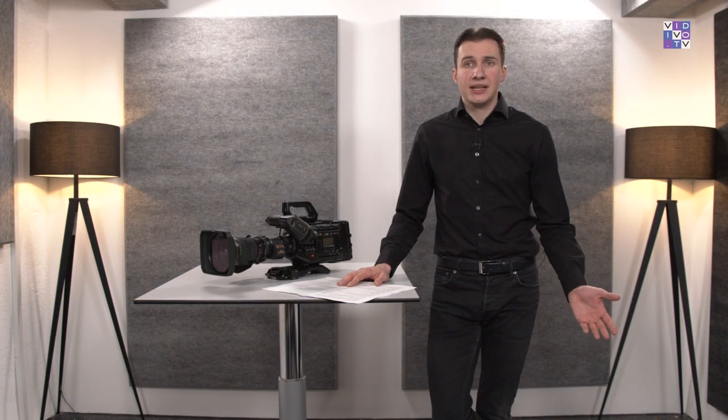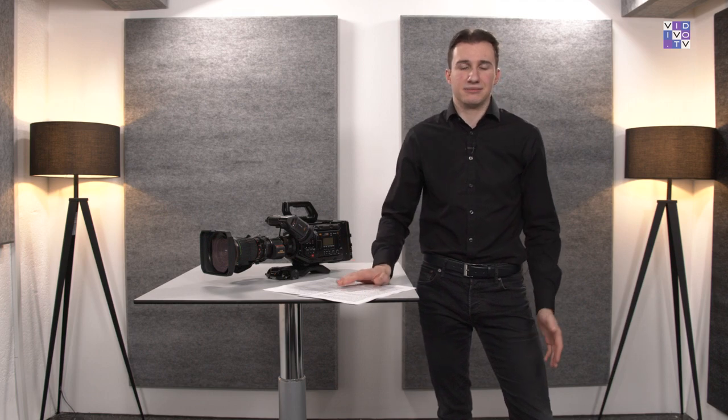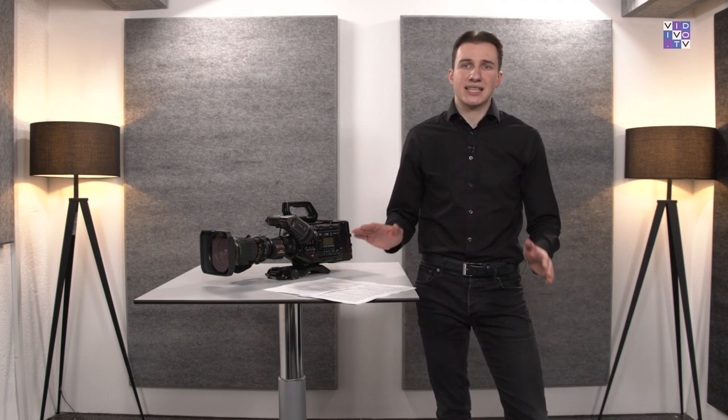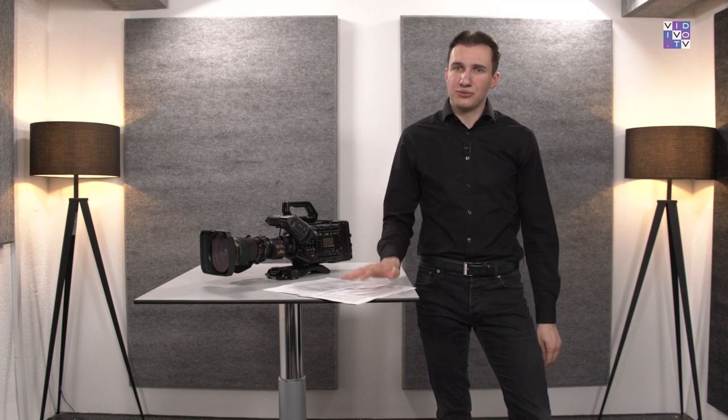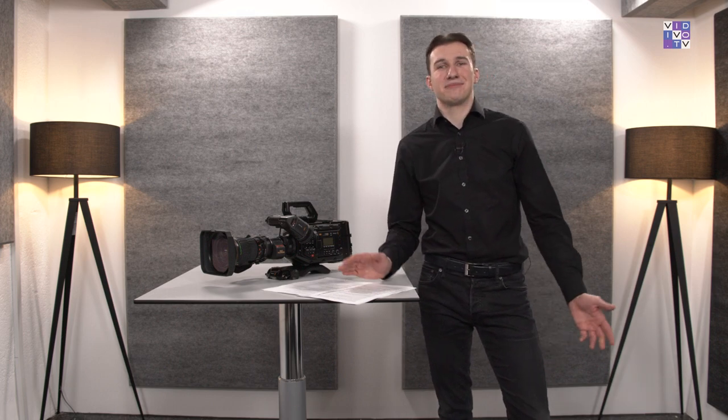I did hear some rumors about the G2 having the same sensor as the Pocket 6K or Pocket 6K Pro — but it doesn't matter at all, because the rolling shutter is still there, and unfortunately it's even more noticeable compared to the first generation. So producing live sport events with super close-up shots and backgrounds passing by fast, or quick pans, will just look very unpleasant. This is the second generation's most severe drawback, and I'm quite sure this fact will stop many potential buyers from purchasing. Blackmagic, I can clearly remember you releasing at least two cameras with global shutter technology — why didn't this make it into the G2?